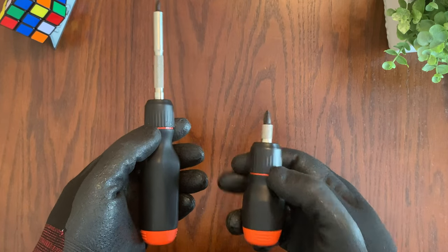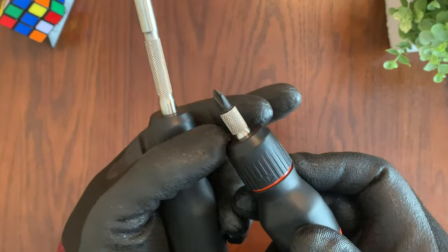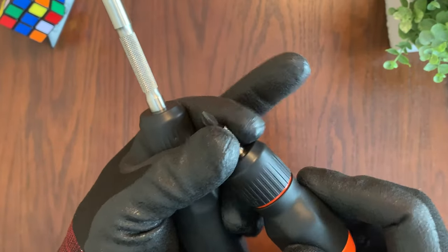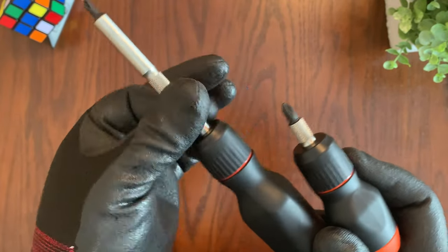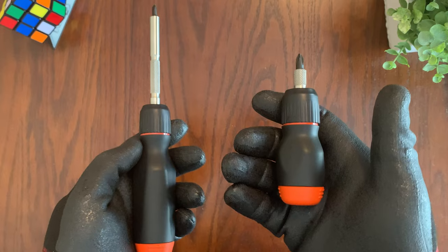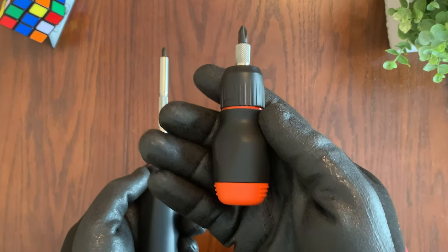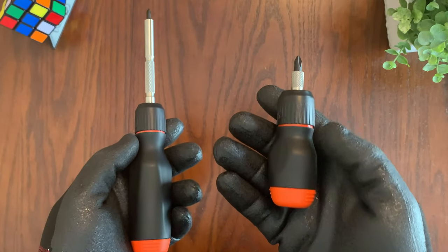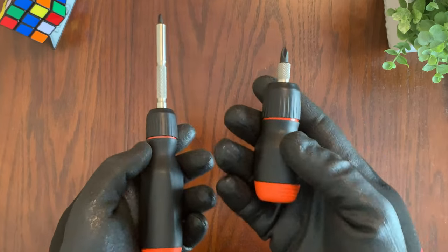The stubby screwdriver will be able to fit in places where the full-size can't. It does have the same knurling as the full-size screwdriver, although it's very short, so it's going to be a little harder to grip. Overall it's a nice design, just like the original LTT screwdriver. It does come at a higher cost compared to other small screwdrivers, but one of the main reasons to get this is to support the LTT team and all the great videos they put out.